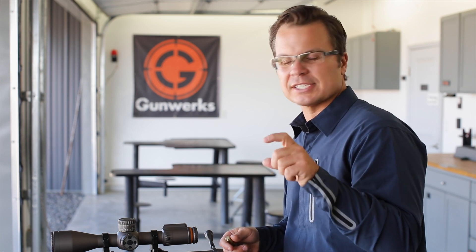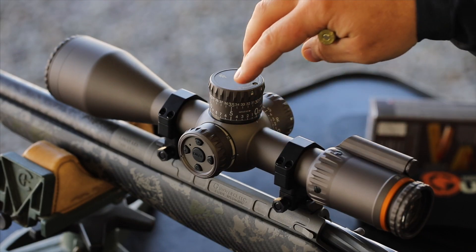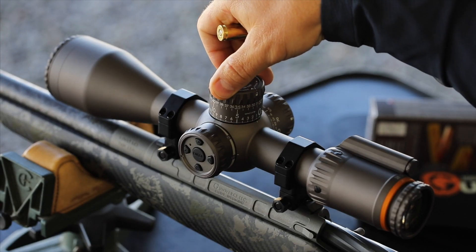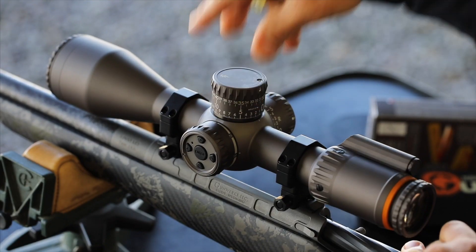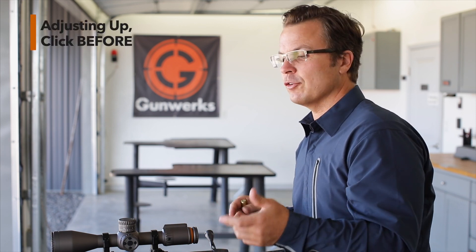Let's back that up and do it in reverse — what if I need to adjust the scope down, because it's a slightly different process. If I'm going to adjust the scope down, let's say I'm a minute high. I'm at zero. I would lock the turret, then I would disengage, then I would dial to the minute mark, and then I would engage the turret again. Now when I lift it up and dial to zero, I'm actually clicking — so I'm dialing it back down a minute. If you're going to adjust up, you click before. If you're going to adjust down, you slip the turret and then click after.